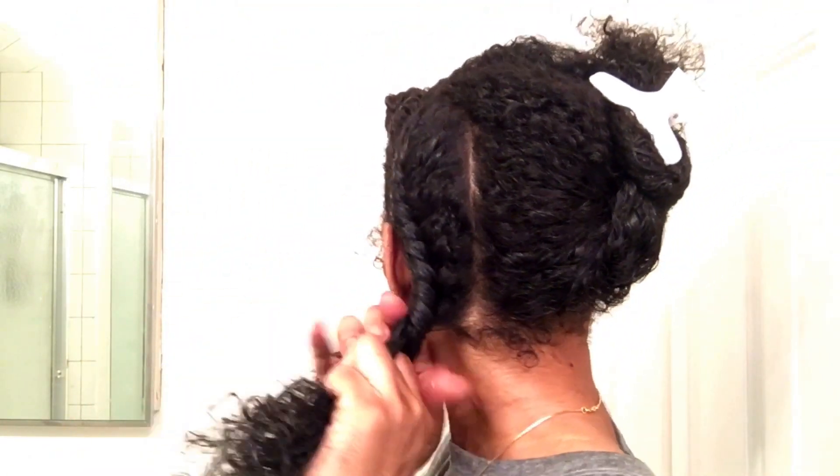Make sure you twist your hair tightly and all the way to the end. You don't want your hair to unravel because then your twist won't be defined. Trust me, I've been there.